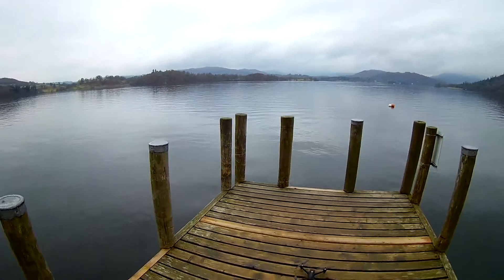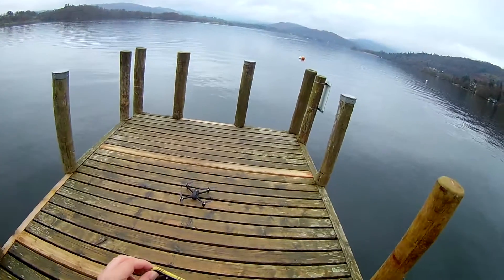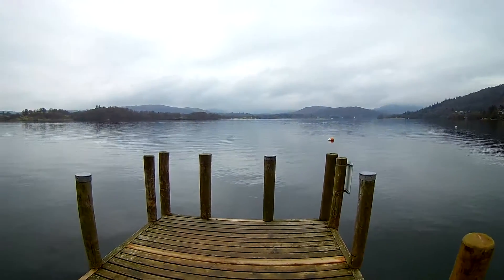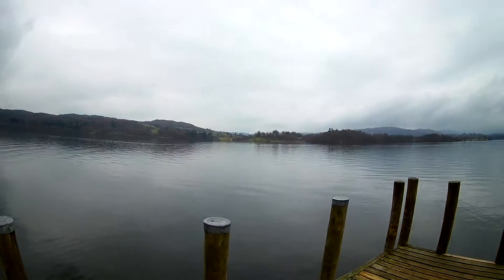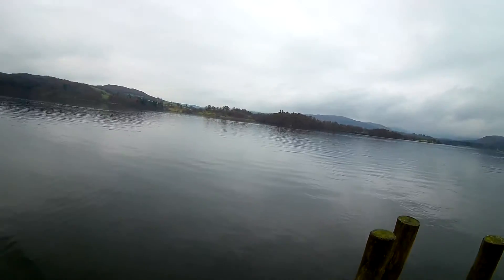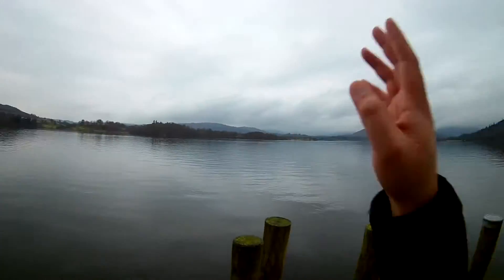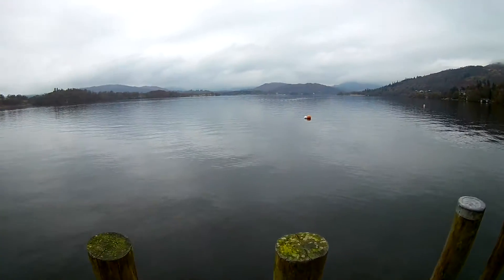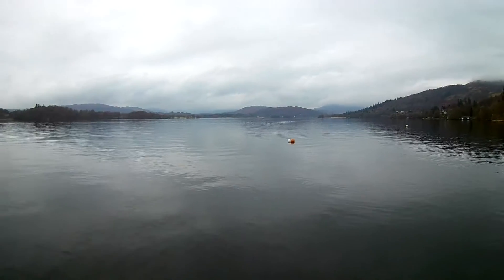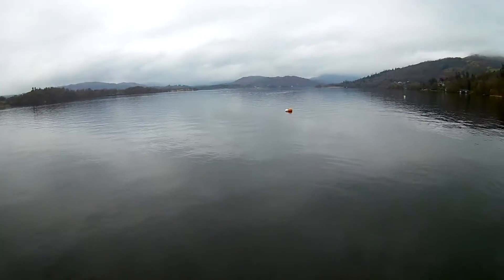Hey guys, as you saw from the previous video, me and my family are currently in the Lake District. I thought this would be the perfect time to test the new more expensive patch antenna to see how far I could get on the range. In front of me is Windermere Lake — massive. I've got plenty of room to test the range. I'm a bit frightened because I haven't really flown over water before, not like this, only a little pond near my house. But I'm going to do this test anyway.